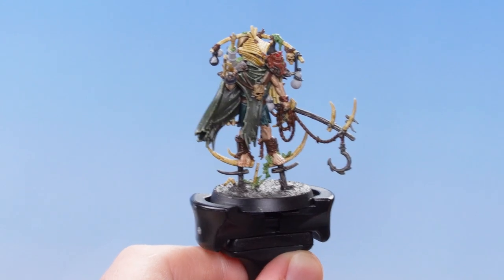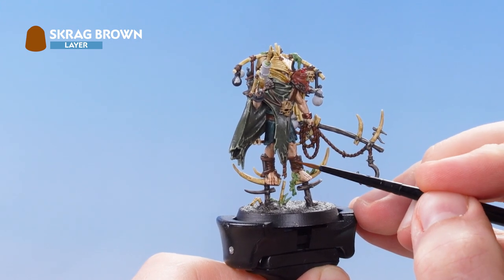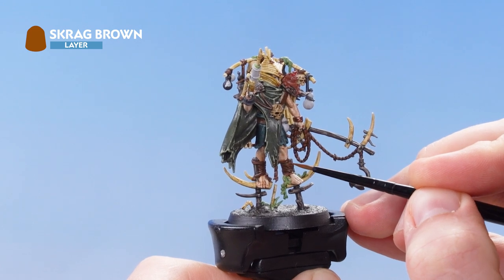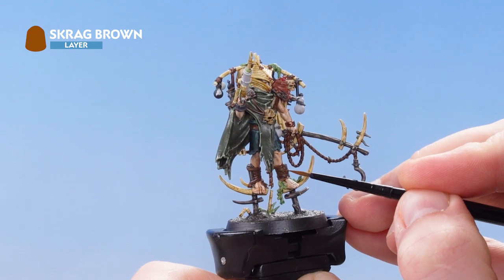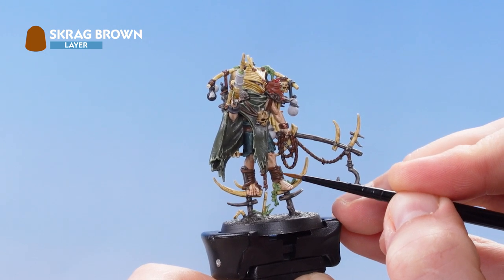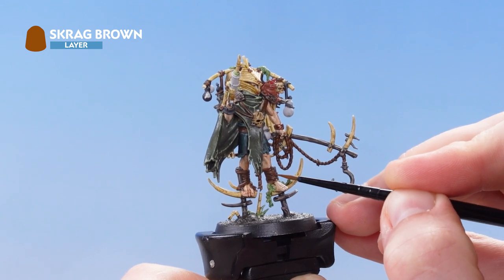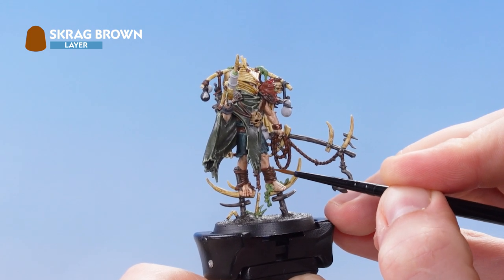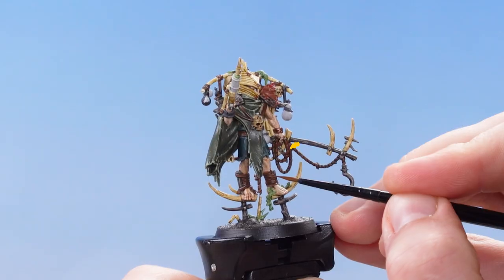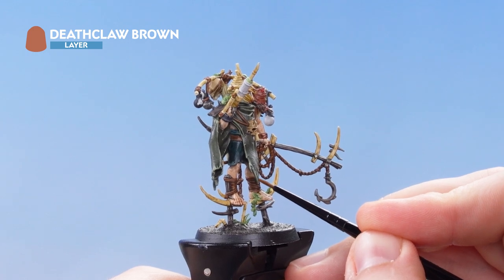The next thing we're going to focus on is picking out all the brown leather using Scrag Brown. Going around and picking out all the edges on the leatherwork — just take your time and use the very tip or very side of your brush to gently glide over the raised edges of the leather. This covers all the leather work around his feet, the rope he's holding, as well as the leather rope and strings carrying the medicine jars. With that stage complete we're now going to use Deathclaw Brown just to pick up the most raised areas of all the brown leather.